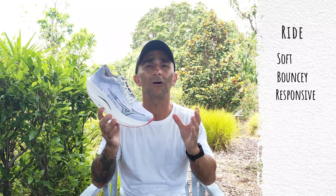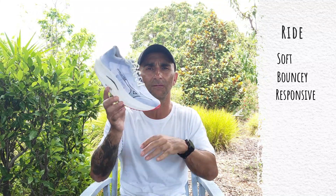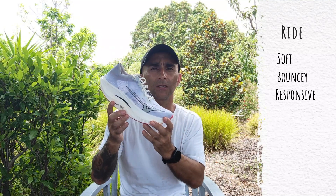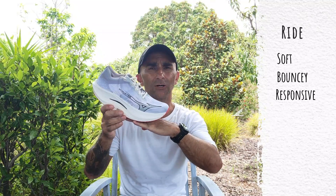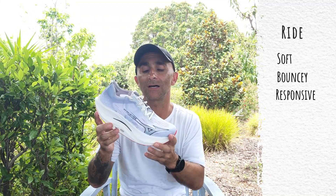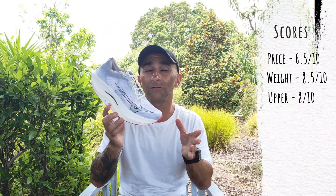I think this shoe is best suited to marathon pace. The previous version felt too quick for a marathon — it just kept rolling you forward and forward. This one has toned it down a little because it wants you to land on the forefoot or midfoot. That slight geometry change makes it easier to lock into marathon pace without your legs wanting to tick over faster and faster. I like what they've done — I think they've really honed in on that marathon pace.